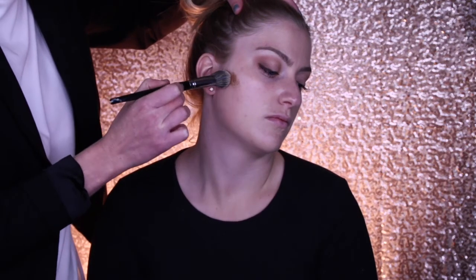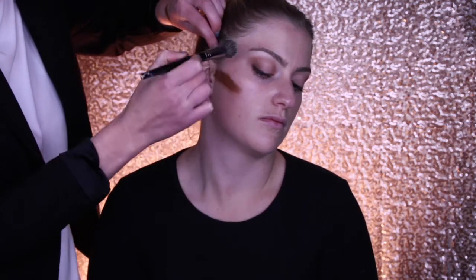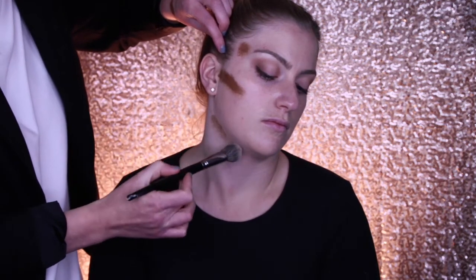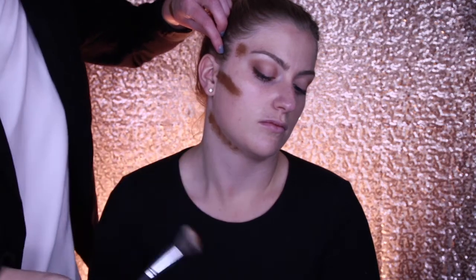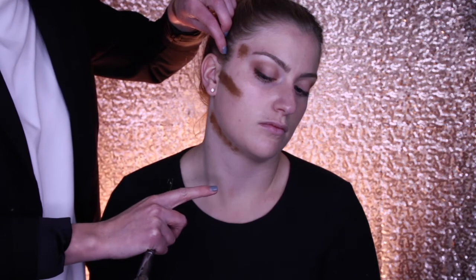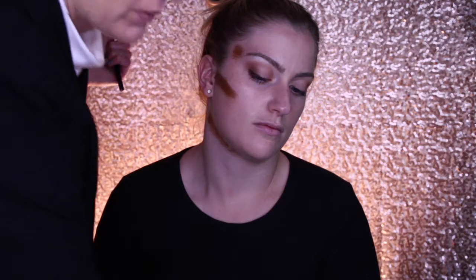With a nice dense brush — synthetic hair, anything will really do — we're just going to go in and bring that down into the hollow area. You want to make sure that you drop it right under the jawline, because if you put it on the jawline it could potentially look like a beard. And we do not want that.